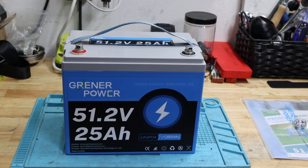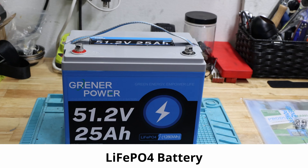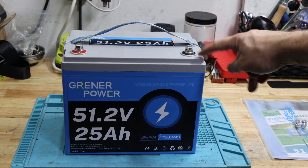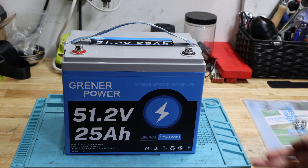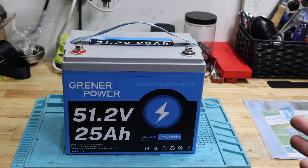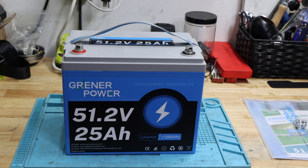Welcome back to the channel. Today's video will look at a 51.2 volt 25 amp hour lithium iron phosphate battery from Kraneer Power. As always, my videos will start with what's in the box, then specifications, and then capacity testing and so on. Let's get started.